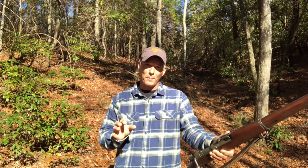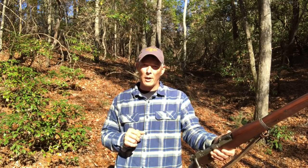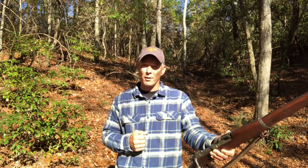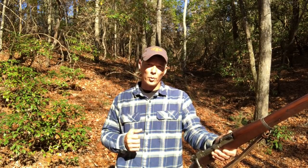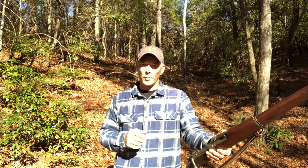Hey guys, welcome to the X-Ring. On today's episode, we're going to go old school and go with rifles that are near and dear to my heart — the ones that actually gave us the freedoms that we have today. I'll start off this first video by doing a 1903.